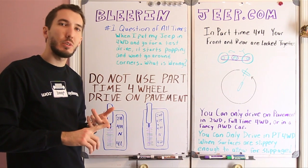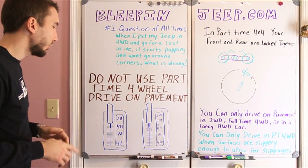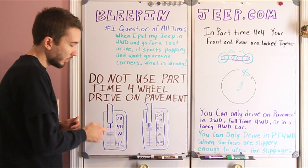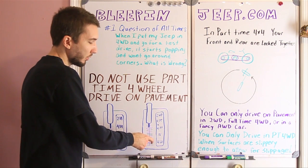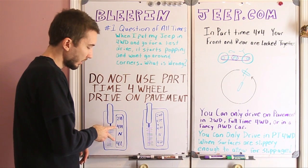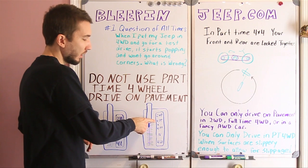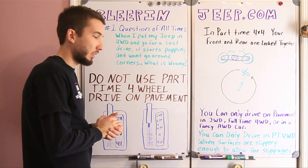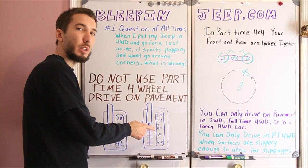For your purposes, all you really need to know is that there is part-time four-wheel drive, full-time four-wheel drive, and all-wheel drive. For the Jeep mainly, you're going to have these selections: two-high, four-high, neutral, and four-low. And over here you've got two-wheel drive, four-wheel drive part-time, four-wheel drive full-time, neutral, and four-wheel drive low. Four-high and four-low are part-time. Then you've got part-time, part-time, and full-time four-wheel drive. All you really need to know is that full-time four-wheel drive is the only one that you can drive on the pavement in four-wheel drive.